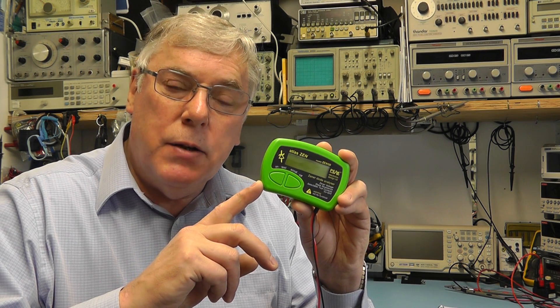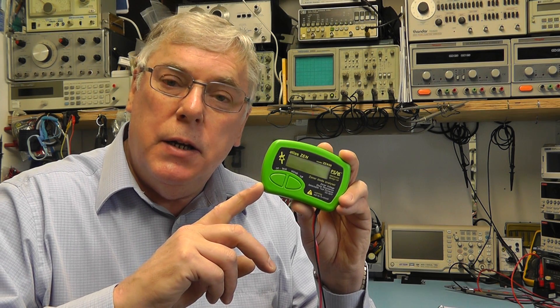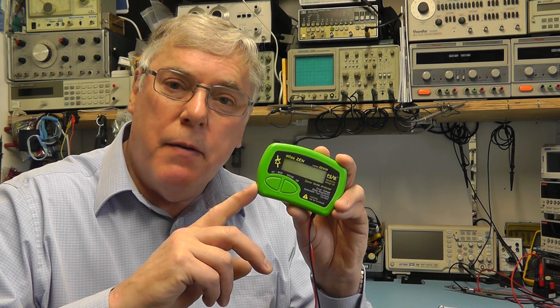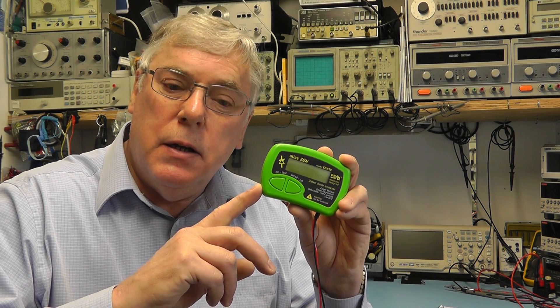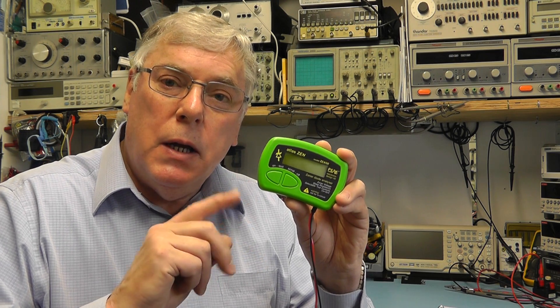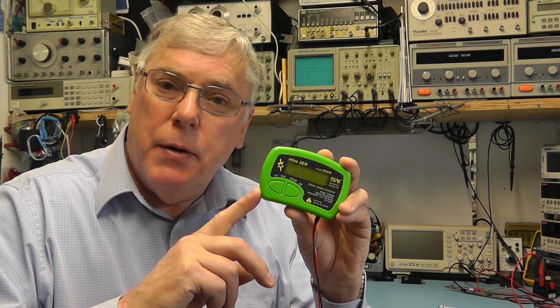This unit can also test conventional diodes and even check LEDs. In addition to that it can test other components such as varistors and transient voltage suppressor units. So let's have a look at the unit in more detail and we'll test a few components and just see how it operates.